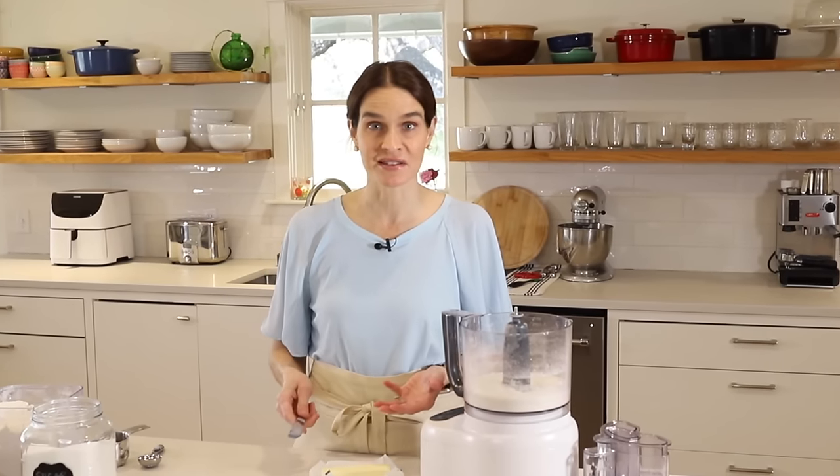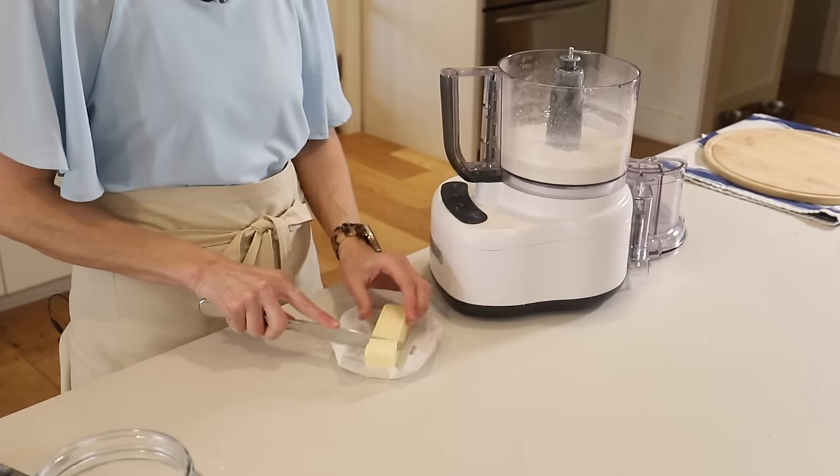A lot of people ask why I use unsalted butter and then add salt. The reason is first of all habit — this is how my mom taught me. But also, the amount of salt in salted butter can vary by brand, so you never know exactly how much salt you're getting. To be more consistent, use unsalted butter and add the one quarter teaspoon salt.